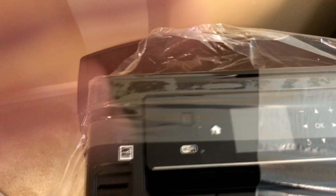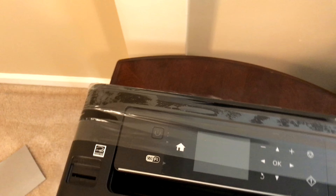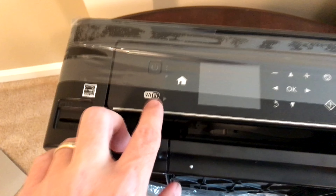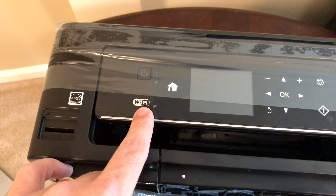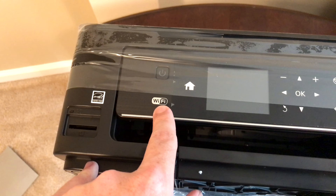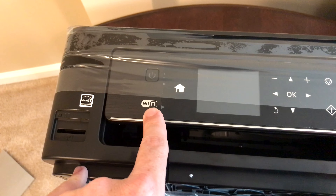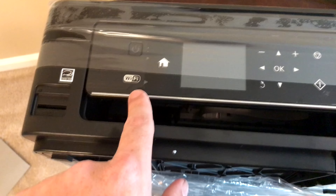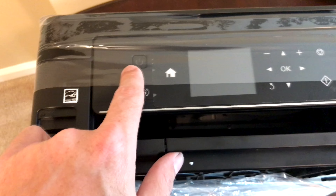I'll take the foam pieces off — sorry for the shaky camera, I have now stabilized that. Getting into this printer, as you see here, it is energy efficient. Of course it's Wi-Fi because nowadays what product isn't Wi-Fi enabled? When you have refrigerators, ovens, and everything under the sun Wi-Fi enabled, why can't your printer be Wi-Fi as well? So we have Wi-Fi, and there's your power button.